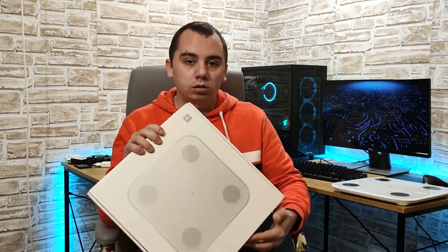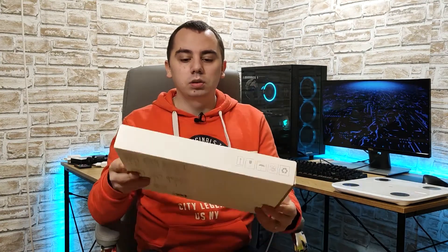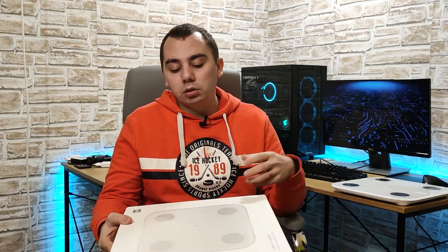Hey guys, so today we're reviewing a smart scale, the Mi Body Composition Scale 2 from Xiaomi. This is its box. Pretty sleek, pretty cool — it's another cheap gadget from Xiaomi that has a lot of features and in my opinion also looks very modern and sleek.